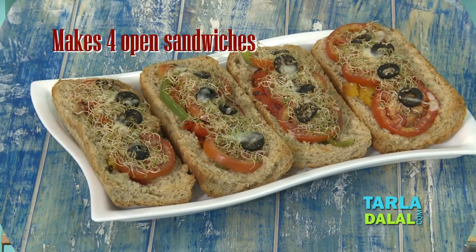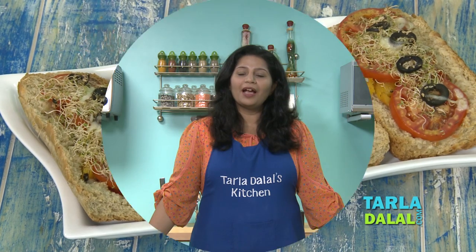Welcome to Tarla Dalal's Kitchen. I am your nutritionist Nisha and today I am going to share with you a nourishing snack brimming with calcium and vitamin A — an alfalfa sprouts open sandwich. Alfalfa sprouts are known as the father of all foods as they are brimming with all nutrients you can name. A combination of these super healthy sprouts with black olives, tomatoes, colorful peppers, and minimal cheese is what describes this sandwich. So let's dig into the recipe of this healthy snack.